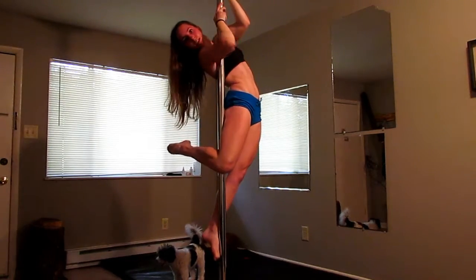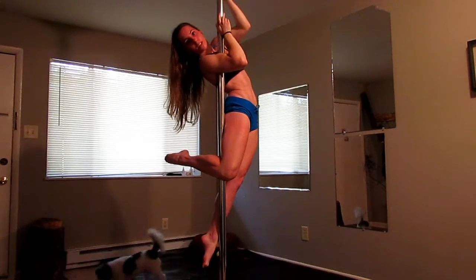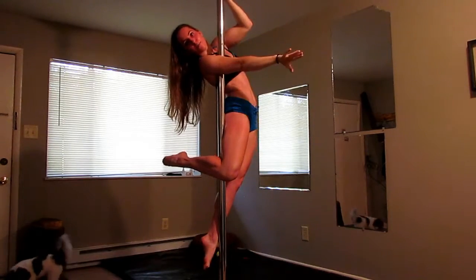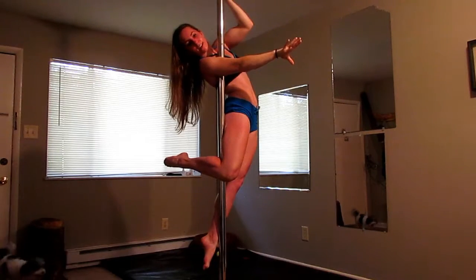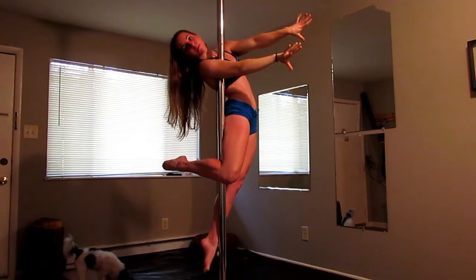As I push my hips forward, I squeeze in my armpit, my bottom foot is holding the pole if I need, and then I push my inside arm forward, making sure I'm tight and squeezed, and then my outside arm looks like a couple.